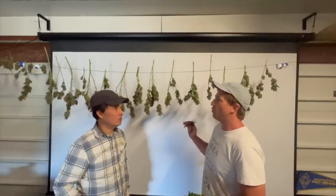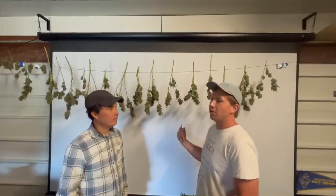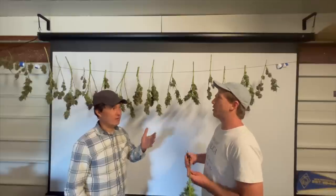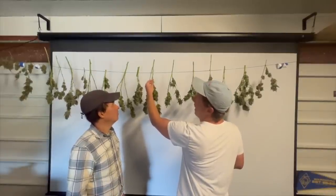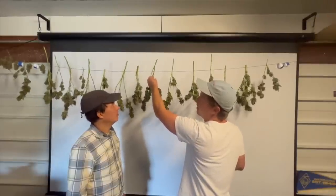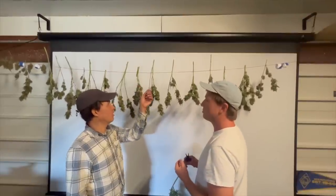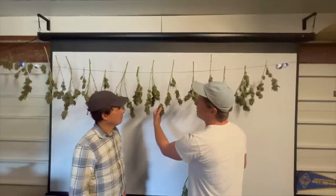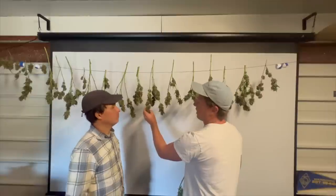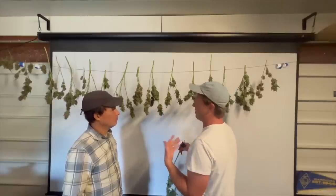If it's fully dry when it goes into the jar, it shouldn't need to be burped. But if you're not sure, you can burp it a few times. To know when to stop drying, find a stem slightly thinner than a pencil — when that makes a snapping sound rather than just bending, it's a good time to jar it. You can also feel the bud: if you squeeze it and it starts crumbling and flaking, it's dry.